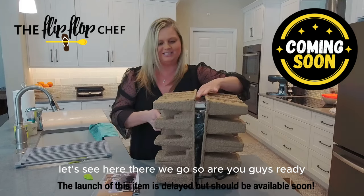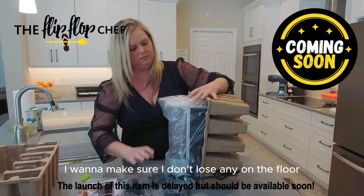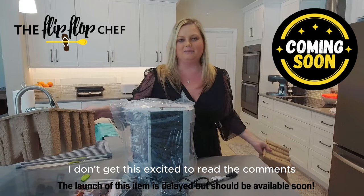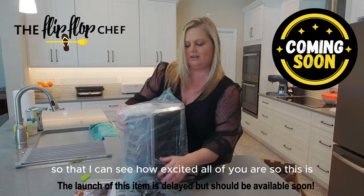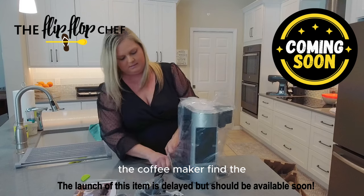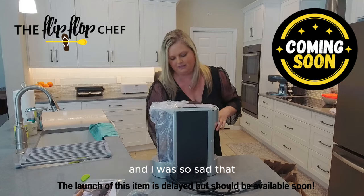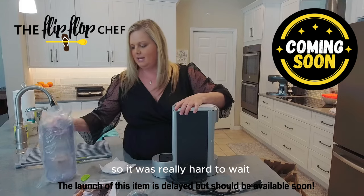So are you guys ready? I'm so excited. Okay, lots of parts here — I want to make sure I don't lose any on the floor. I am dying to read the comments. Normally I don't get this excited to read the comments, but I can't wait until this video is over so that I can see how excited all of you are. This was supposed to come yesterday and I was so sad that of all five boxes, this is the one that was delayed.